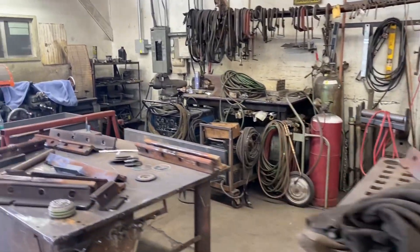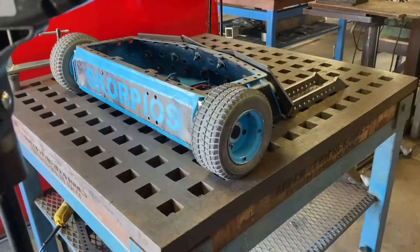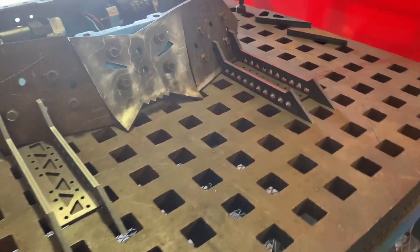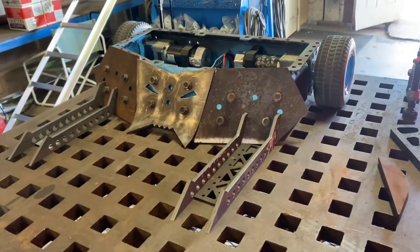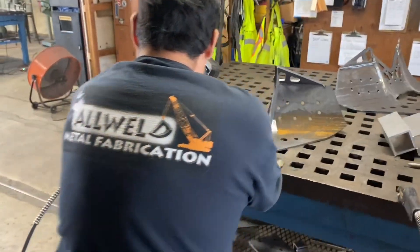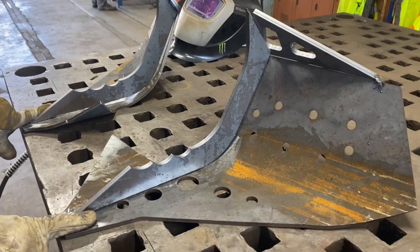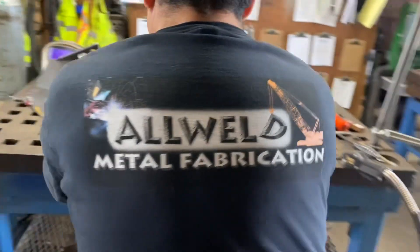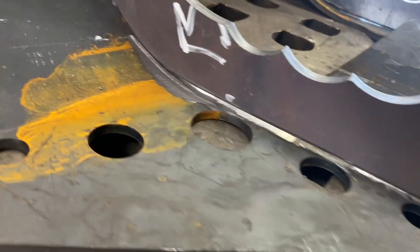You guys might notice I'm welding a whole bunch of different things today. This is a new anti-vertical setup — it's a riff on the one we used against Jackpot — and then we have another anti-vertical setup we're making here, a riff on the one we used against Hypershock. One of the reasons I'm not specifically saying which one I'm going to use against Mad Catter is I'm waiting to see what they bring.